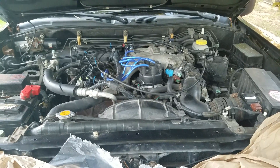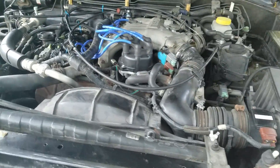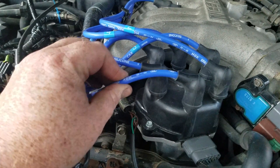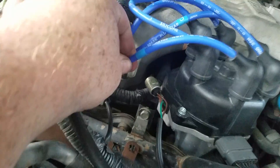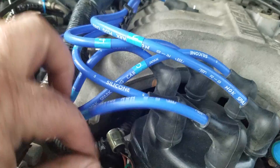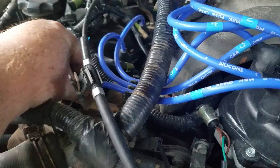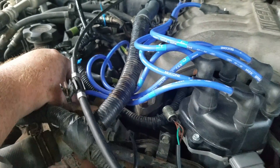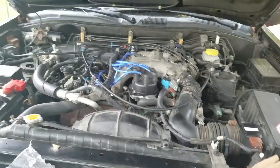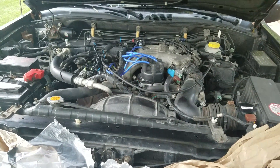Bank one will always be on the side of the engine that your number one cylinder is on. I can look on my wires — number one — and I can see that my number one wire is going to the left side of my engine. So bank one will always be on the side of your engine that your number one cylinder is on.